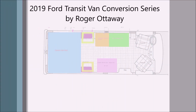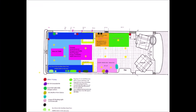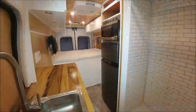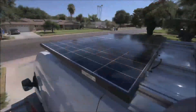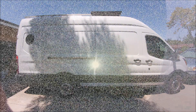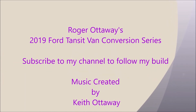Hi, my name is Roger Ottaway, and welcome to my 2019 Ford Transit Van Conversion Series. I'm going to show you how I made my luxury van. I'll be highlighting how I only added 2,500 pounds to the van, and I'll show you some special features, such as the shower build, the bed build, and how I stacked my batteries on top of the water tank to gain full access to my garage area. Follow my series, and I'll show you what I did.